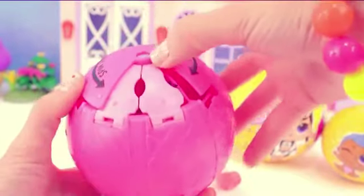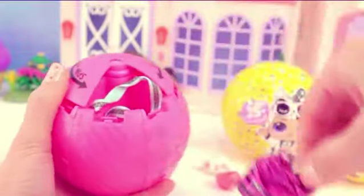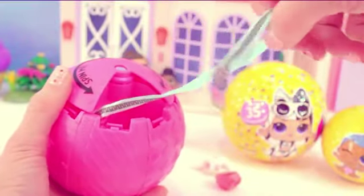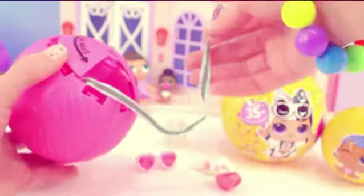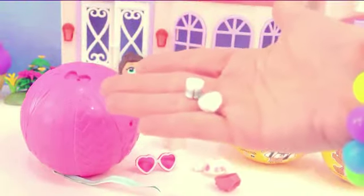Here is the last area to open up, because everything else we already opened up all of the surprises in — so those are empty. And we found the string — so we need to hang on to that! The last surprise in here are some silver shoes!